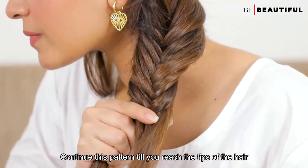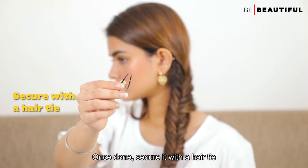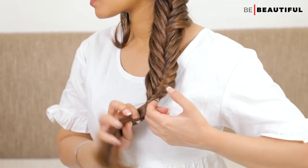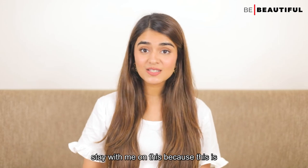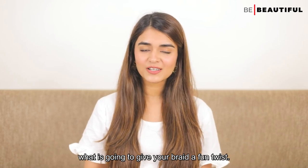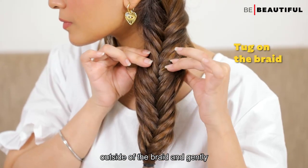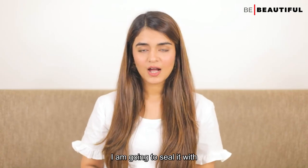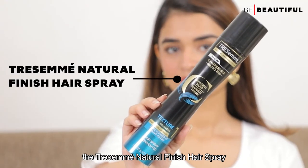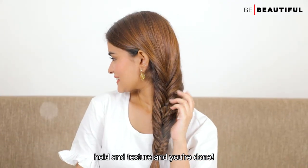Continue this pattern till you reach the tips of the hair. Once done, secure it with a hair tie. Now it's time to make the perfect fishtail braid a little less perfect — this is what is going to give your braid a fun twist. Grab a little hair from the outside of the braid, gently pinch it and pull it out. To make sure the braid lasts all day long, seal it with the Tresemme Natural Finish hairspray. Spritz it all over the braid for added hold and texture and you're done!